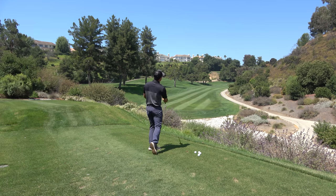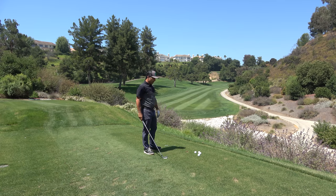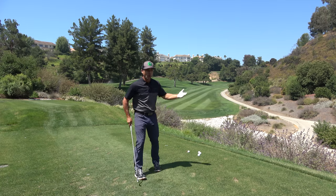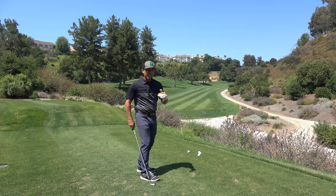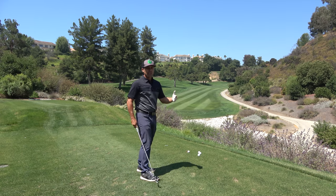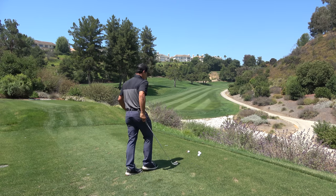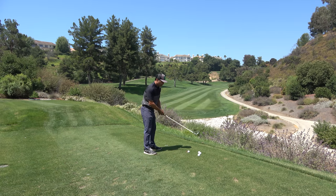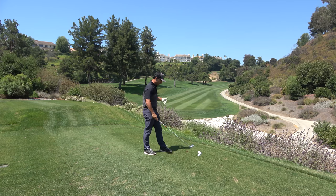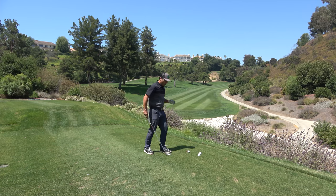If you rotate a lot — rotate, rotate — thin, right into the bushes. If you thin it with the face open it goes right, face shut it goes left, face square it goes down the middle. We have to get rid of that face rotation first. With no rotation you get a nice pure shot with good height.